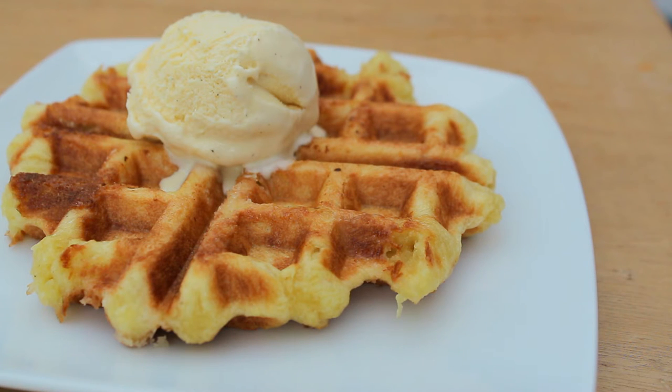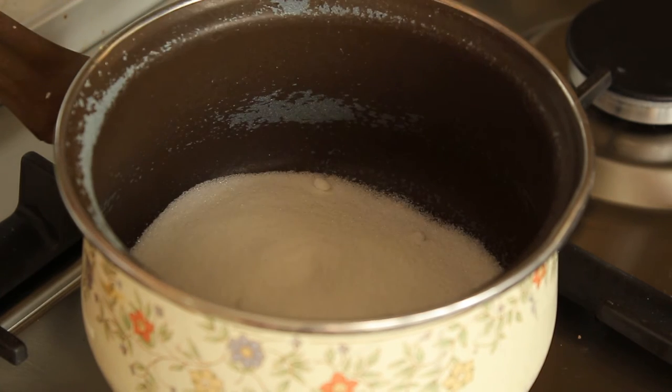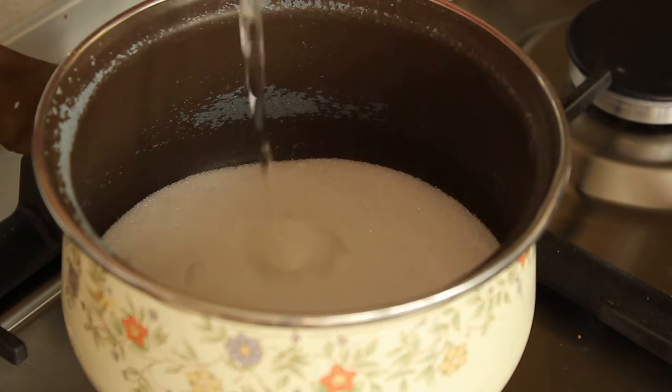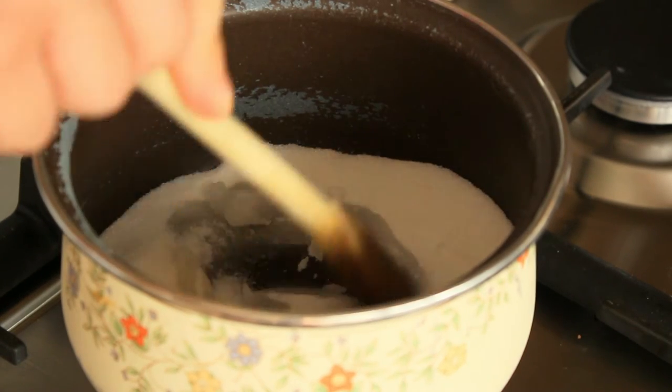First of all I'm going to show you how to make pearl sugar because it's not a very common ingredient. You're going to want to put your caster sugar in a small saucepan and then add your water. Turn your heat to low and mix the water in with the sugar.